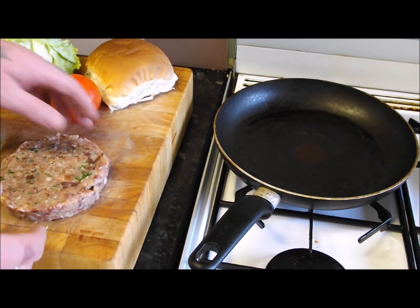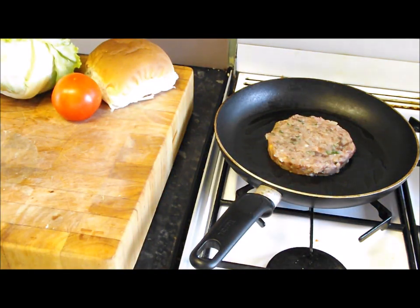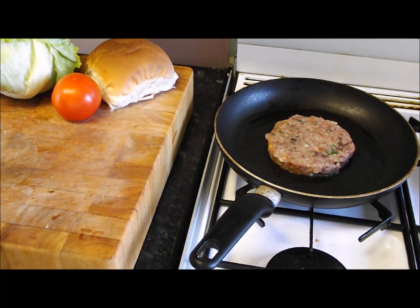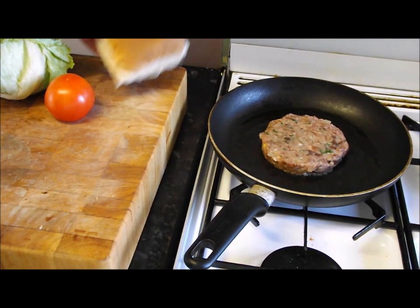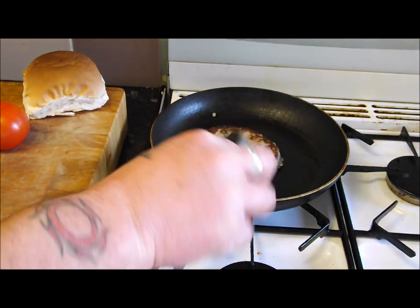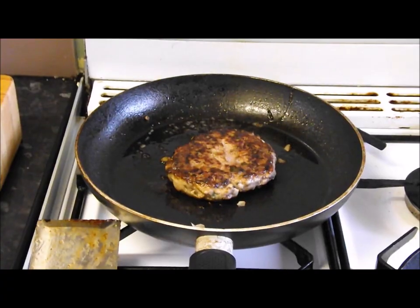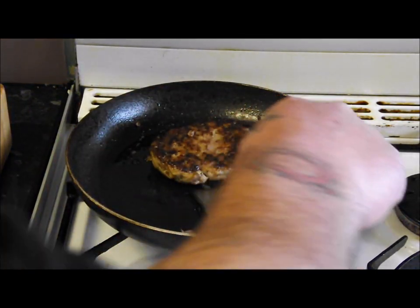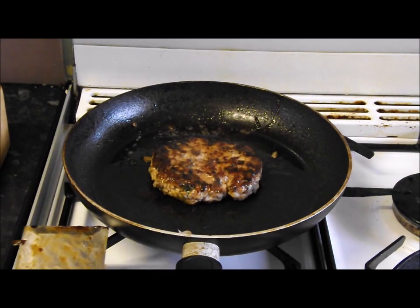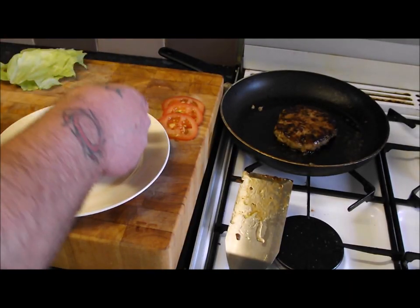Now it's the moment of truth. Here's my lovely burger — looks fantastic. We put it gently in the pan, let it seal on one side, turn it over, seal the other, then turn the heat down gently and let it tick over till it's cooked. The smells coming off this are amazing. I've got the bun toasting — jobs a good one. Let's build it.